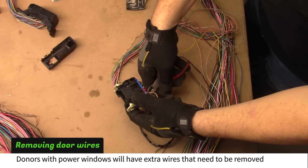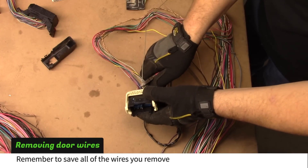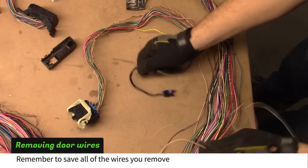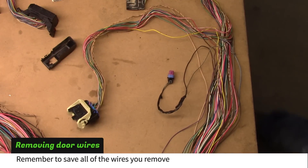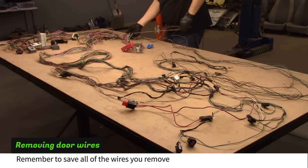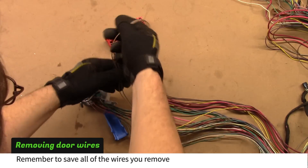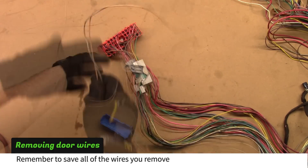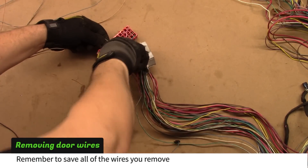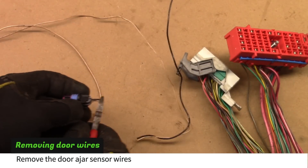If your donor had power windows and locks, you'll have extra wires to remove. Cut the door ajar sensor plugs and remove the wires.